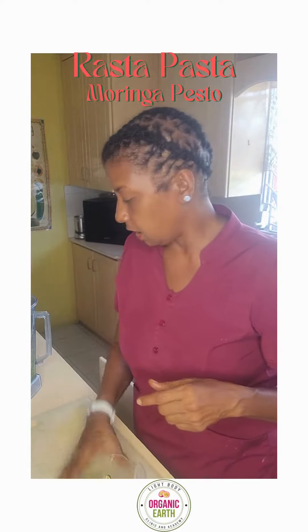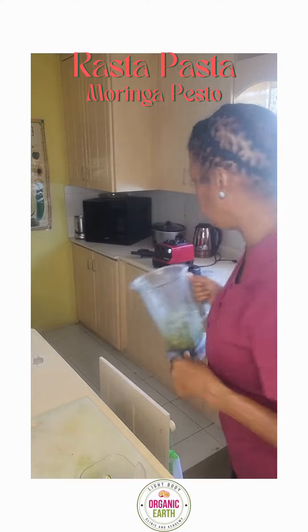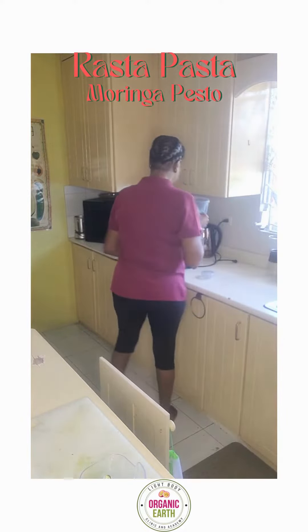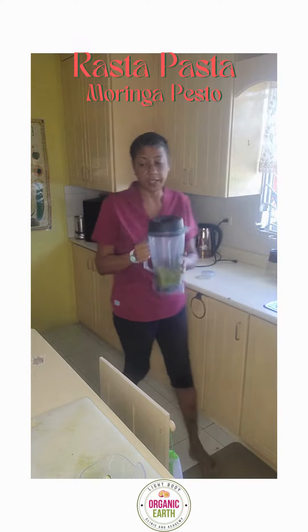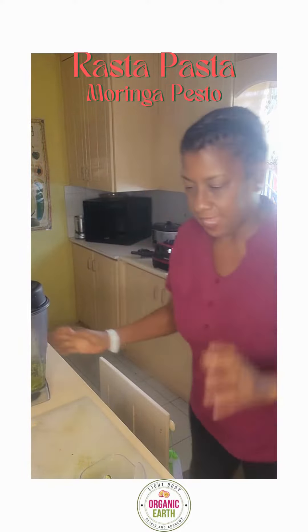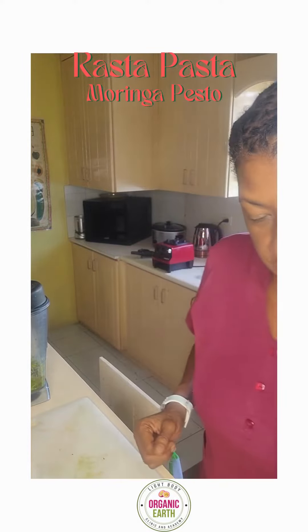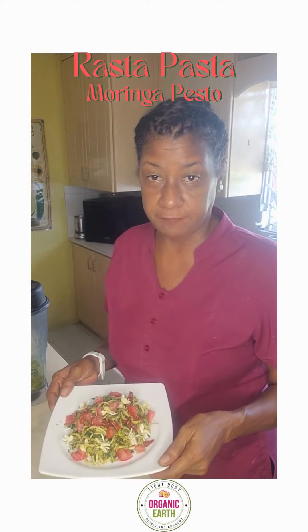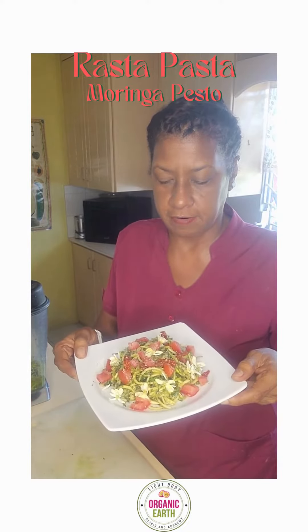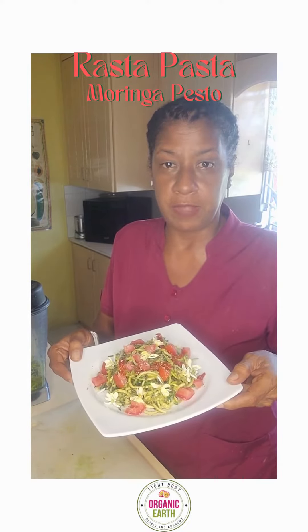So you put in the zucchini along with the pesto, blend it all together, and once your pesto is mixed you put everything together. I garnished it with some sun-dried and fresh tomatoes, as you can see here, and some moringa flowers.